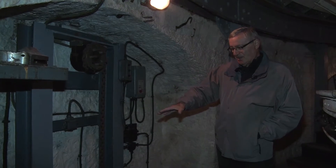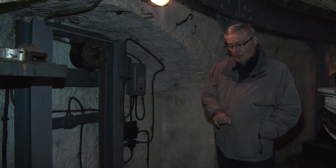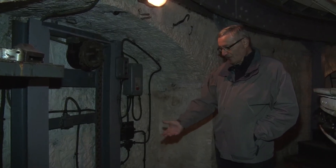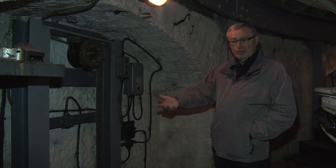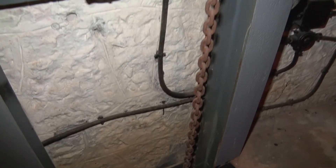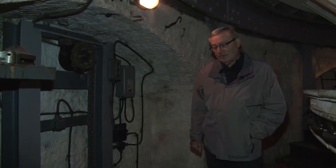Nous sommes ici à l'emplacement du monte-charge qui relie l'étage au-dessous de nous, où se trouve la salle de préparation des munitions et des charges propulsives. Par ce monte-charge arrivaient deux obus avec charges propulsives et fusées, qui étaient pris à bras par les servants et passés aux servants de la pierre se trouvant dans la chambre de tir.